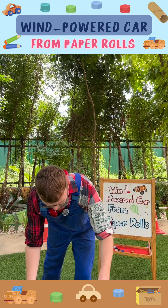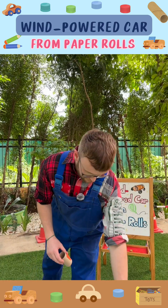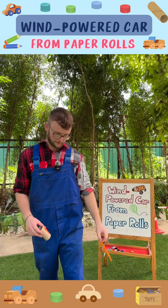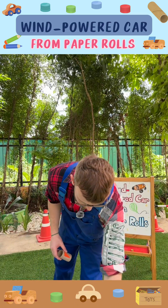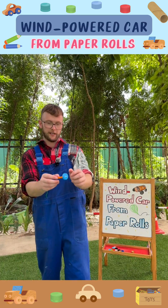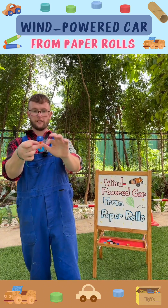We used a toilet roll holder, some straws, some bottle tops, and a wooden skewer inside. As you can see, these act as the wheels.